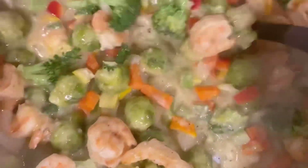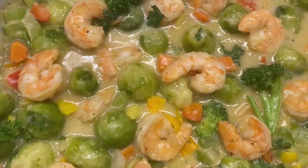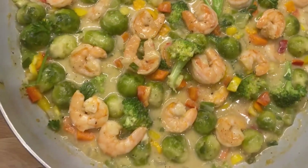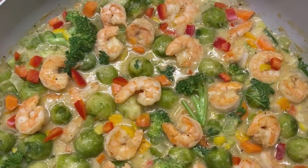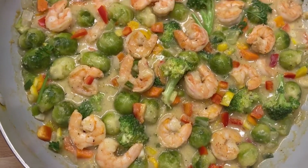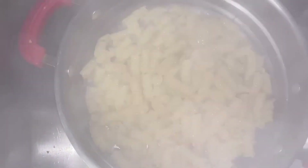I have the pot on the other side to go ahead and boil the pasta. So this is what the shrimp and the vegetables look like. The water is on the fire boiling, I'm adding the pasta. Now that the pasta is cooked I'm gonna go ahead and drain it.